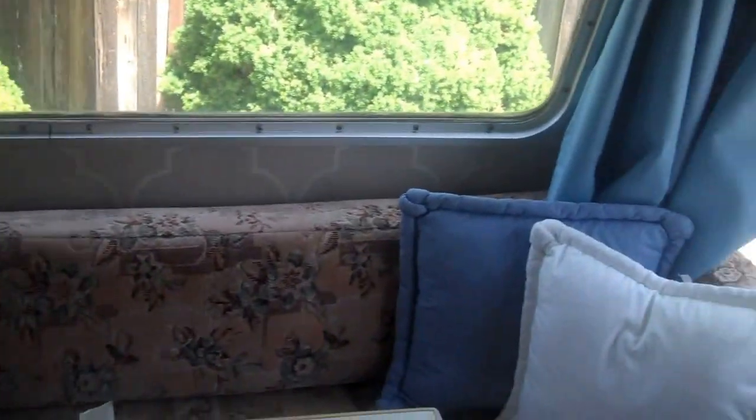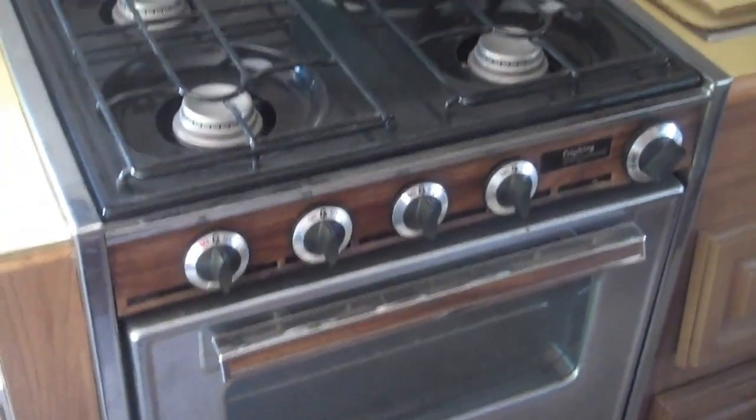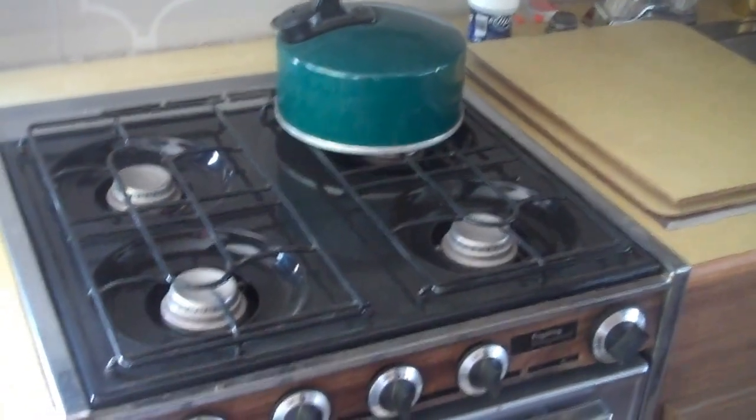All the upholstery in here was in wonderful shape. Two of the shades my wife needs to put back up. One of the reasons we did buy this is the appliances were all in good working order — we couldn't find a problem with anything in here.